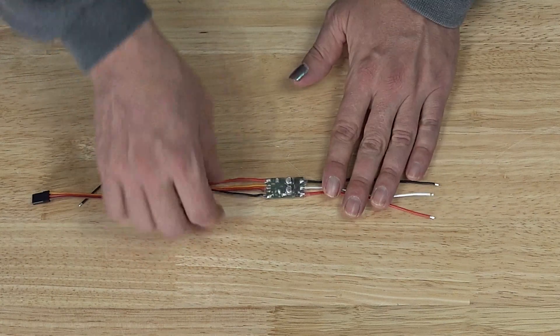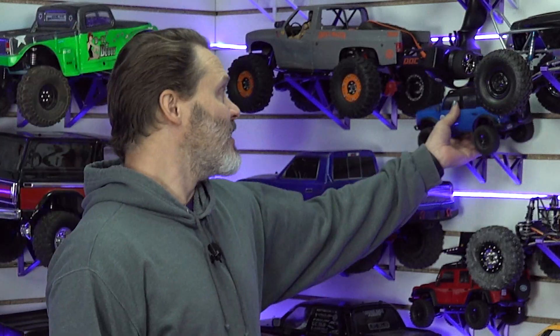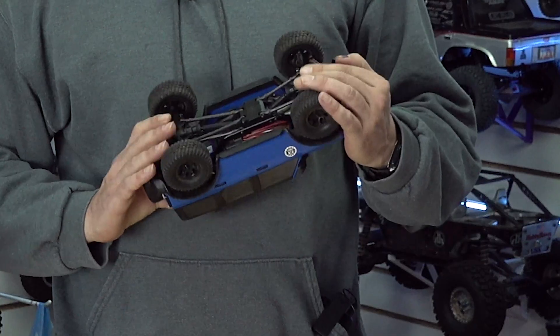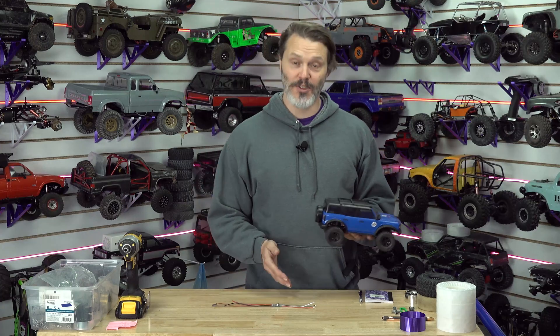What they designed this for — and what it works really well with, I was a beta tester — it works well in 24th and 18th scale vehicles. Any 24th scale, doesn't matter brushless or brushed, you're not going to have a problem at all. It's going to have extremely good low speed control depending on your motor, of course, but it's going to be what you expect.